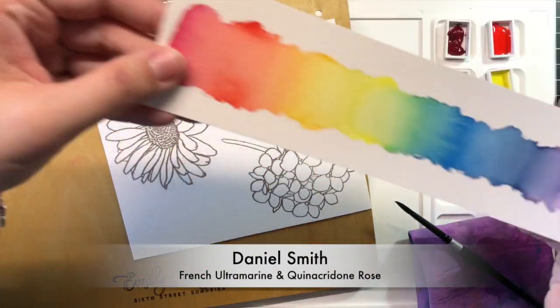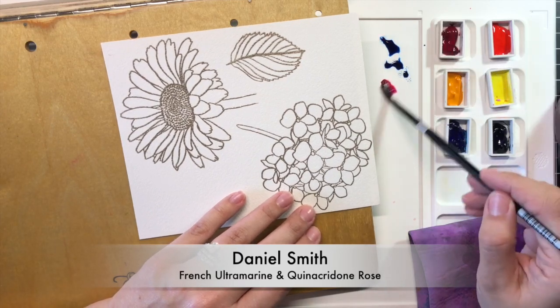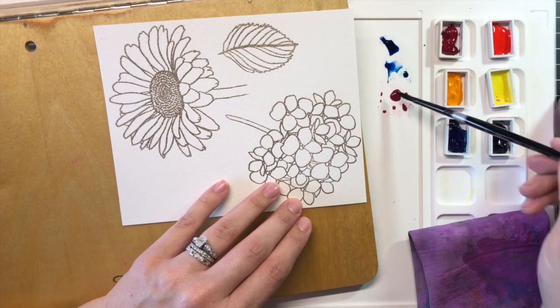I stamped several of the images from the Mondo Flowers Collection onto some Arches Cold Press watercolor paper and heat embossed them with platinum embossing powder.